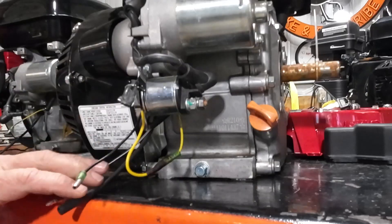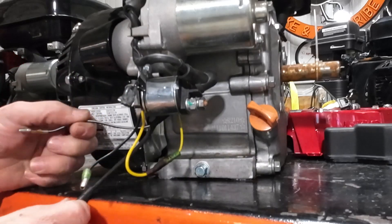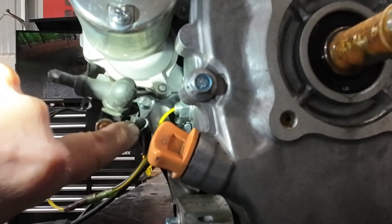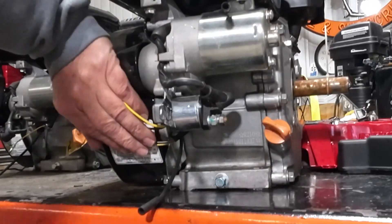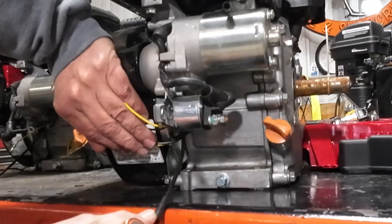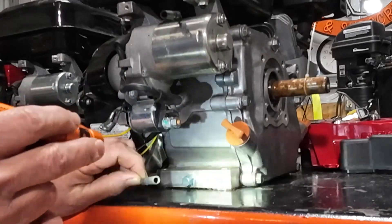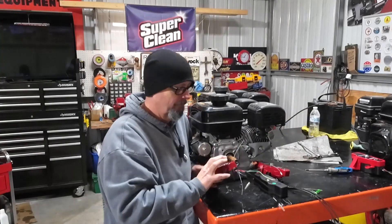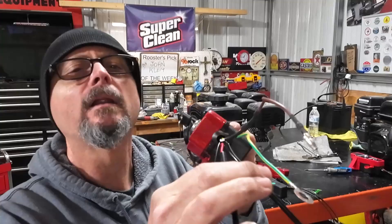We're going to leave it connected. Also coming off of that oil alert, you've got a black wire — keep that in mind. The other black wire, you're going to follow it all the way back to the solenoid right here — that's the trigger wire. That takes everybody out of the way except for this lone soldier, and he's coming out from behind the flywheel. This is my charging circuit — this is my charge wire.